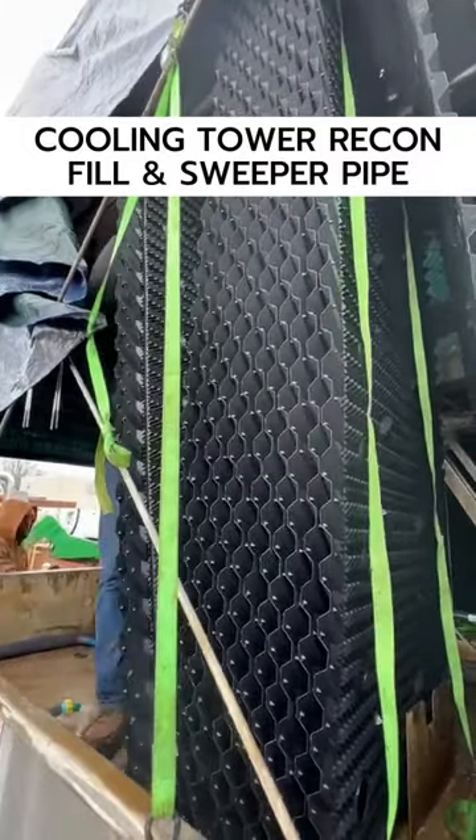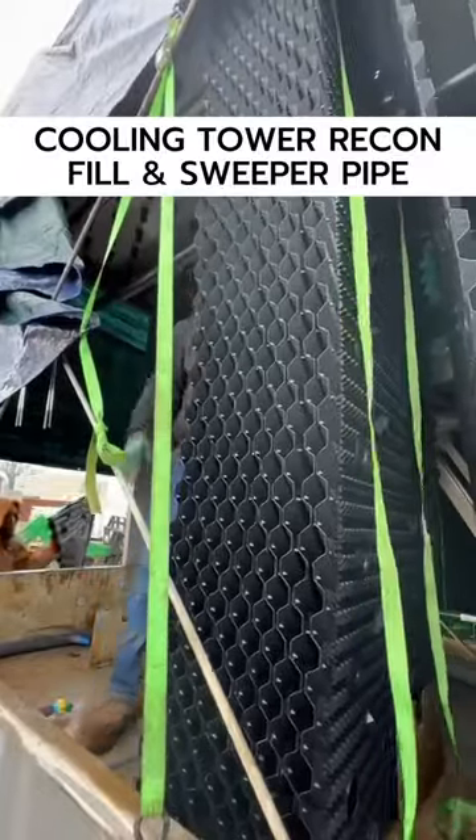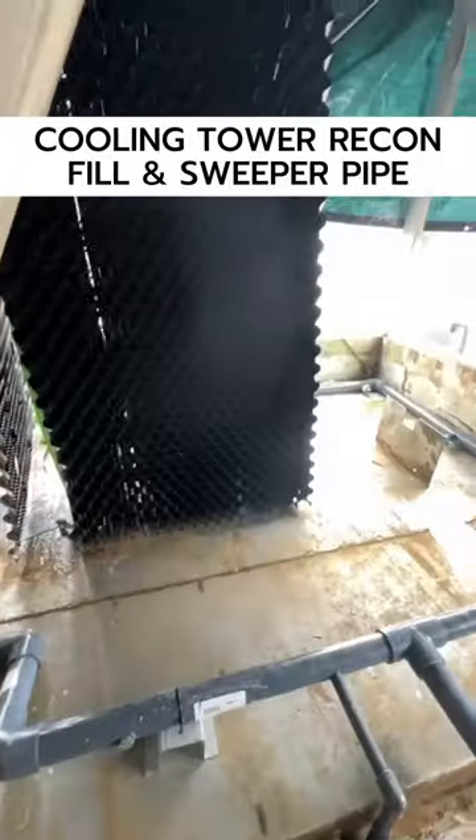Hey, welcome to part three of our cooling tower reconstruction. We'll call this the rainy day episode. We're getting the fill put in here, and I love this shot of the old versus the new fill — what a difference.